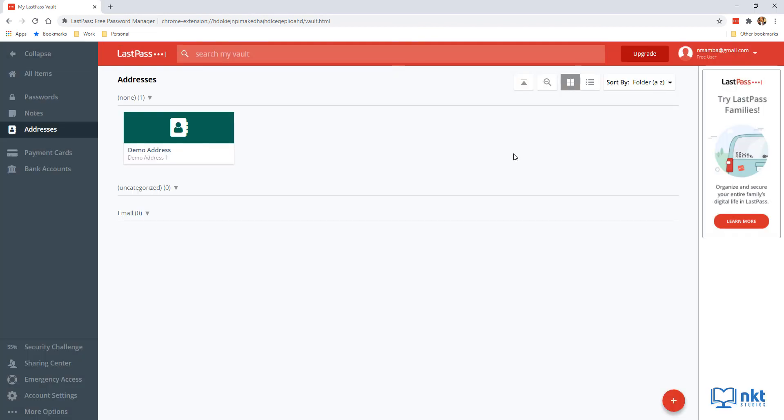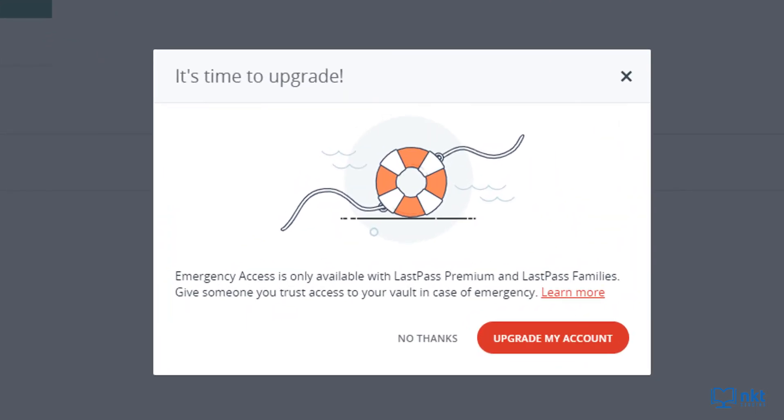If everything went fine, you get a confirmation saying 'Settings Updated.' Google Authenticator is now enabled. Last but not least, let's set up emergency access. Emergency access allows close family or friends to access your LastPass account in the event of a crisis. To set it up, click Emergency Access on the sidebar. Note that emergency access is a premium feature and you have to upgrade to access it — I cover the full process in the next video.